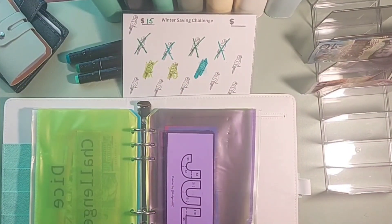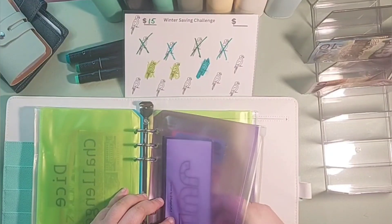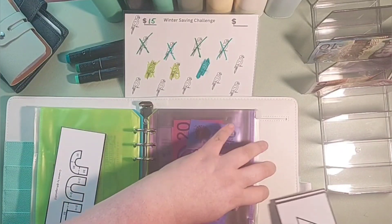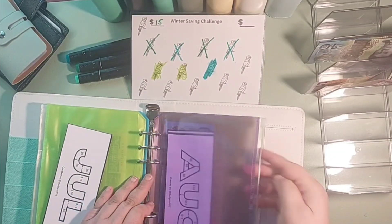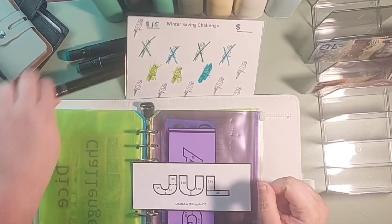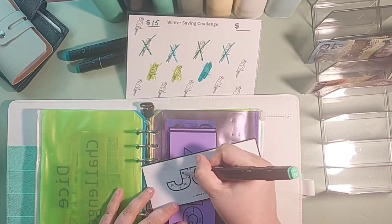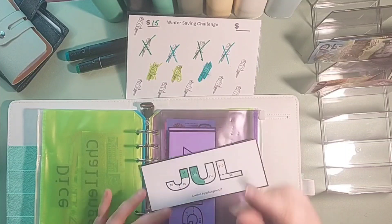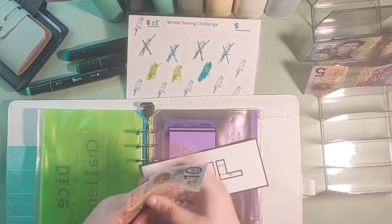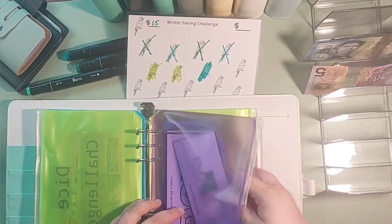Then I want to do the monthly challenge for July. Starting a new month — so July. I think I'm going to do one $5 and one $10, so I'm just going to color those in. That's $15. So 5, 15 — and that's going to go back into the monthly savings.